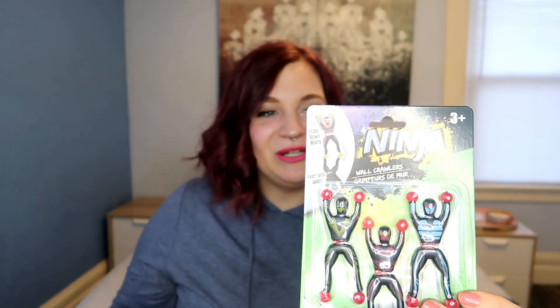Next is something I picked up at Dollar Tree — these are little toy ninjas that have little rubbery, spongy, grippy hands. They probably won't last a super long time, but at least enough time for my three-year-old to throw them against a wall, have them stick there a few times, and eventually get bored of it. But for a dollar, it's not a bad deal for a little bit of entertainment on Christmas Eve.